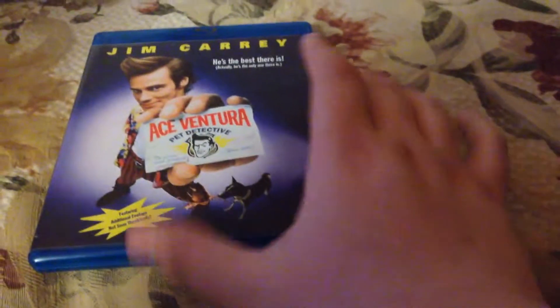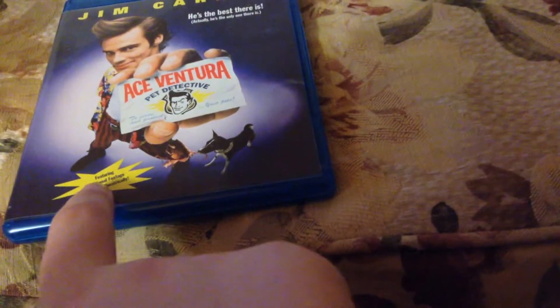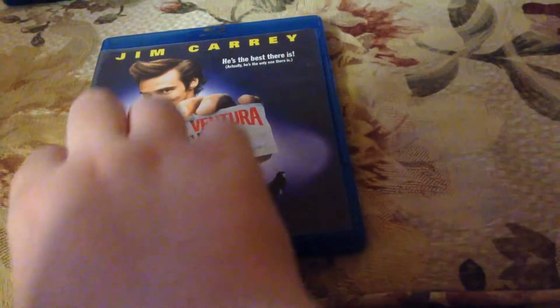So here we go. On the front, you got Jim Carrey with the Ace Ventura Pet Detective card right there. His dog right there chewing on his leg. Additional footage not seen theatrically. Jim Carrey right there — he's the best there is. Actually, he's the only one there is.